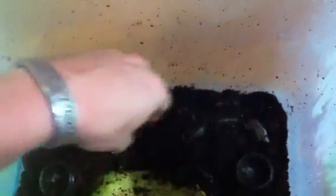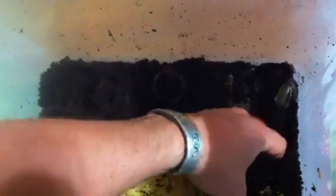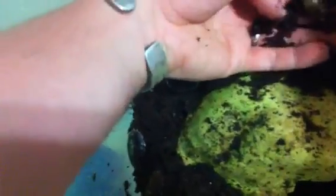Next up is the Pycnocellus striatus, the ember roach, if I can find one in here. They're very, very shy roaches — I'm lucky I even see them once in a while, honestly. Even digging through the substrate I rarely see them. They're very shy, very fast burrowing, and they don't like to be out of the substrate at all, so they're usually pretty hard to locate.